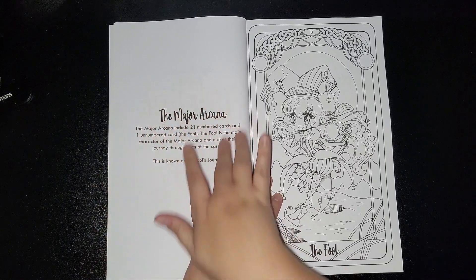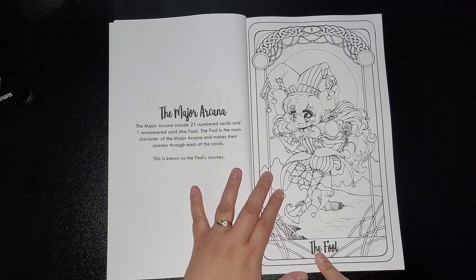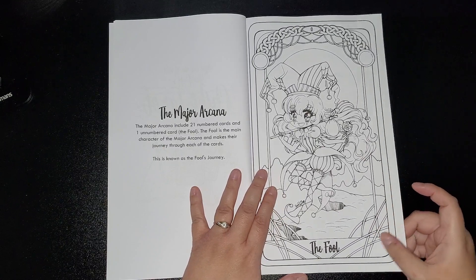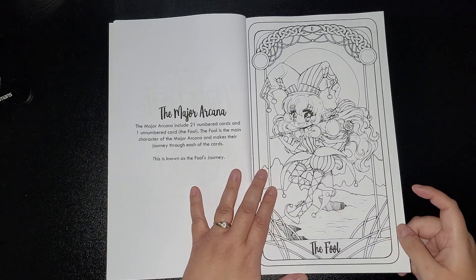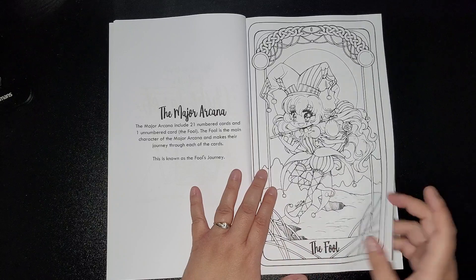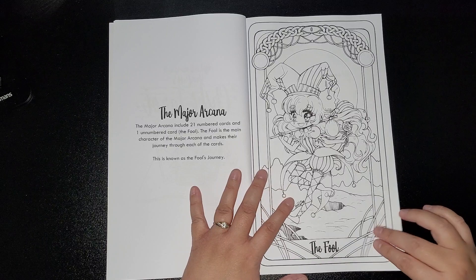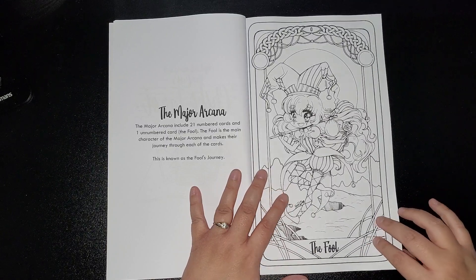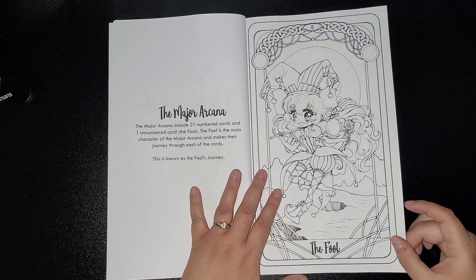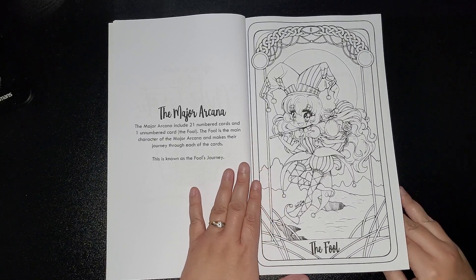I think it gives you information on the back of each page, and then you've got the title of each image. So we've got the full paper quality. It's not very smooth, but it's got a little bit of tooth — not much. It's not very thick either. You can see a bit of the drawing — you can still see drawings underneath. So you can get a gist of how thick the paper is, so you will have to put something underneath just in case it bleeds through.